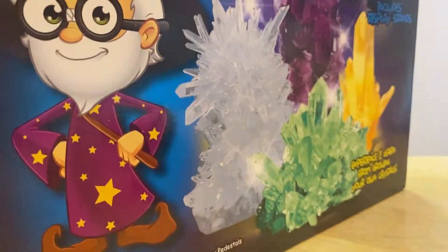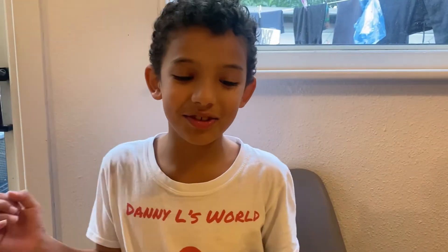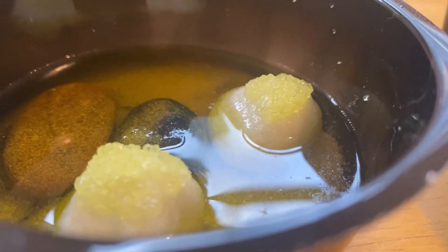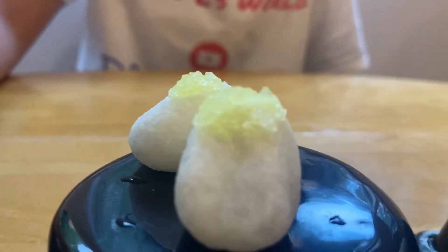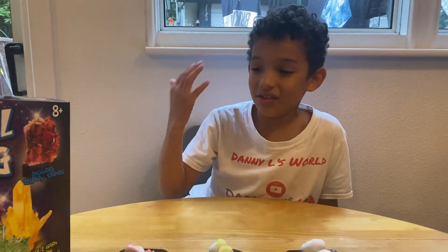So guys, these are the results. The crystals were supposed to look like on the box, but this is the crystals after three days — it didn't work out really good. These are the results. It looks like what's on the box, kind of. Most of them — I mean some of them are hard, like this one, this one, and that one — but the rest aren't really hard. So it did not go as planned.